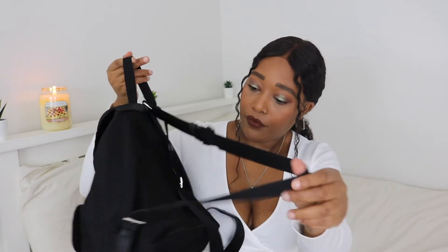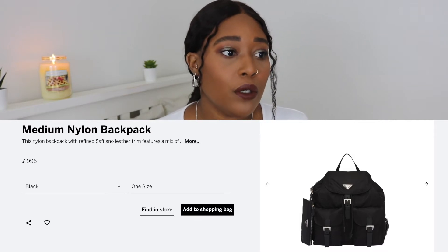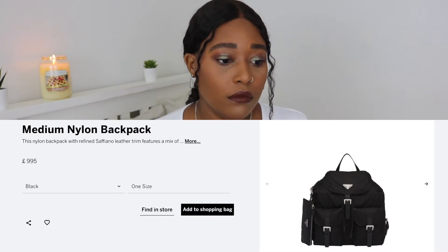It has two straps and that is the bag. I picked it up on the actual Prada website and when I purchased it, it was £999. I don't think that's the most I've spent on a bag, but obviously that is quite a lot of money. However, the amount of times I have used this bag, the cost per wear is really really good.